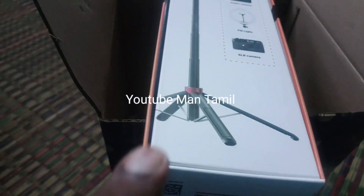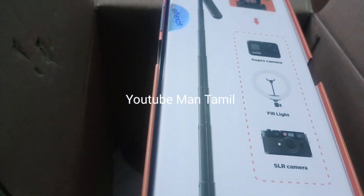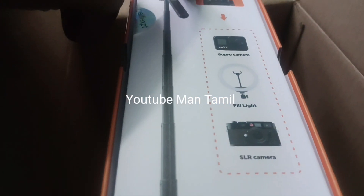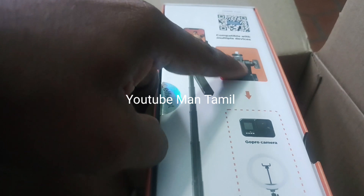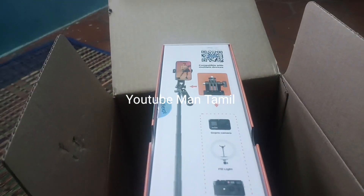The camera countdown starts: 4, 3, and 4. Here is the aluminum mount. There is a phone stand.